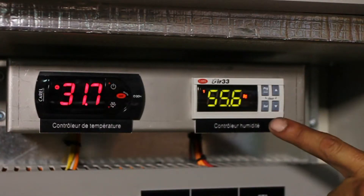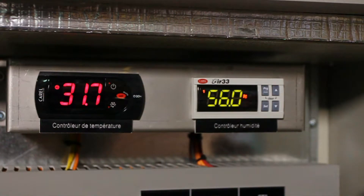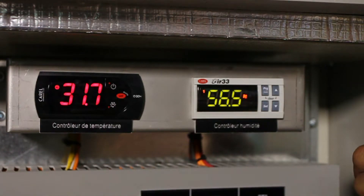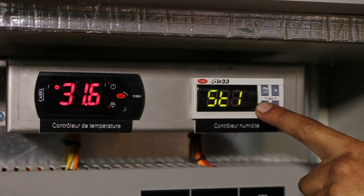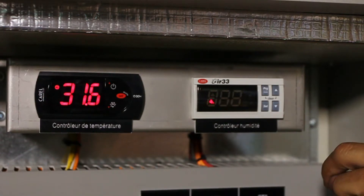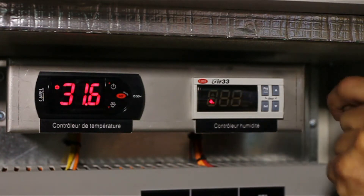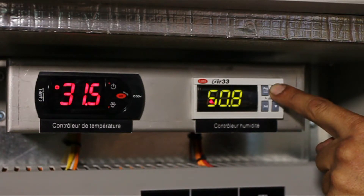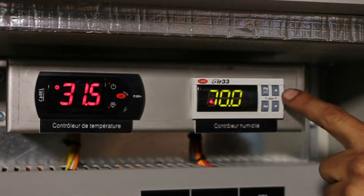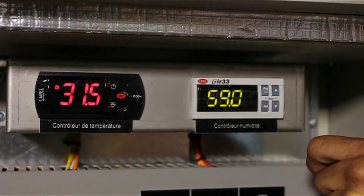Now we will set the desired relative humidity percentage, or set point, into the humidistat. If you look at the display, you will see that the humidistat on the right shows the current relative humidity level that the sensor reads in the room. To set the required humidity percentage, press the Set button once. The screen displays ST1. Once you release the Set button, the default humidity set point will flash on the screen — right now the set point is 30%. Using the up and down arrow buttons, set the value to the required humidity percentage. Right now, the humidity set point Yair wants is 70%. Press the Set button again to save the change. The current relative humidity level that the sensor reads will be displayed on the screen.